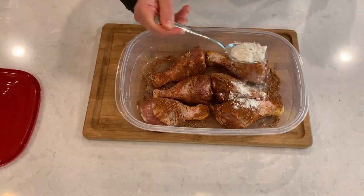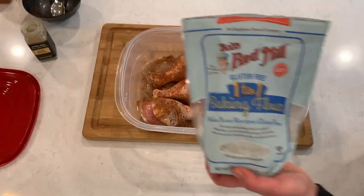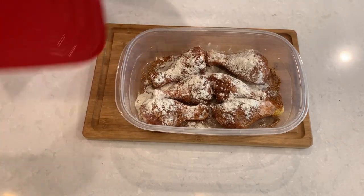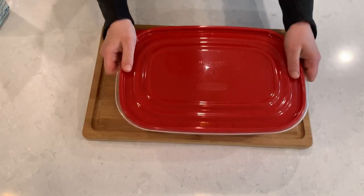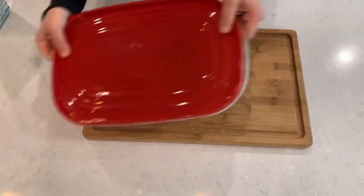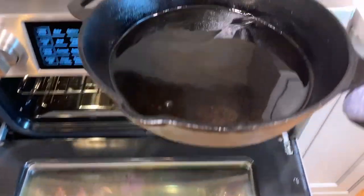Now let's sprinkle the chicken with regular all-purpose flour, and for my gluten-free friends I'm using Bob's Red Mill flour one-for-one. Let's close our container with a tight-fitting lid and give it a good shake. You could also do this with a Ziploc bag.